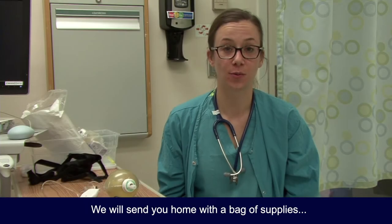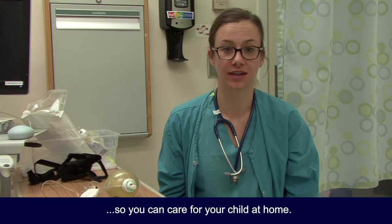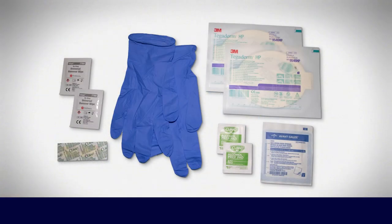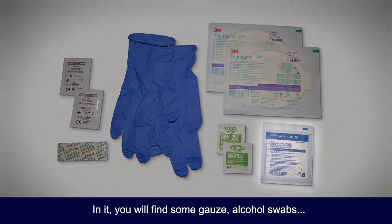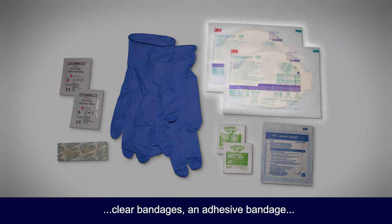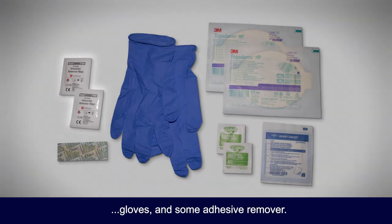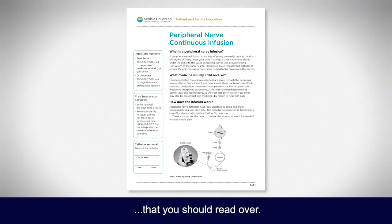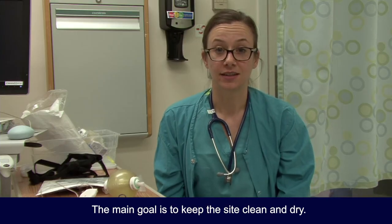We will send you home with a bag of supplies so you can care for your child at home. In it, you will find some gauze, alcohol swabs, clear bandages, an adhesive bandage, gloves, and some adhesive remover. You will also be provided with written care instructions that you should read over. The main goal is to keep the site clean and dry.